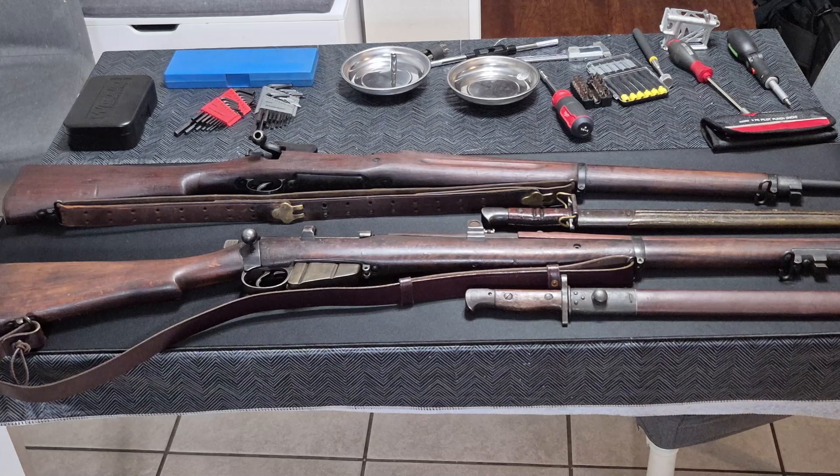We're going to cover a couple of Enfield rifles tonight. Pictured on the table here, we have two period-era original rifles that are both Enfield in design. The top is an Eddystone M1917 rifle, a U.S. military rifle from the First World War. And the bottom is a Short Magazine Lee Enfield No. 1 Mark III Star rifle from the British Empire from the First World War, with accompanying period-correct bayonets.